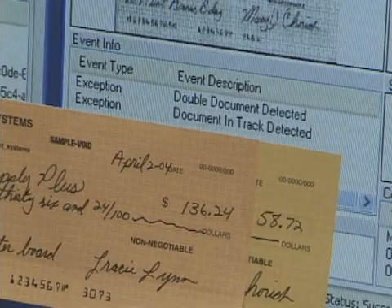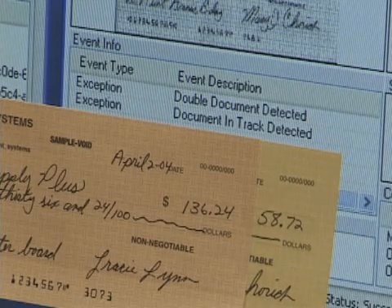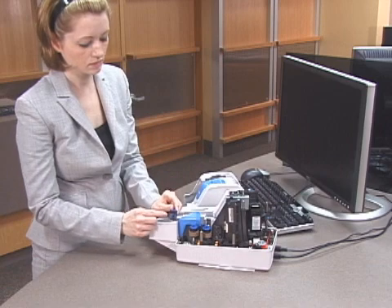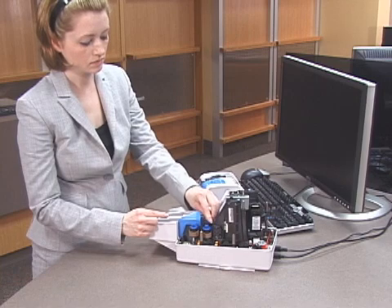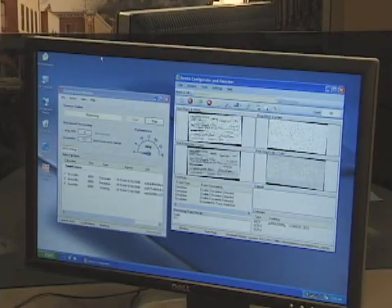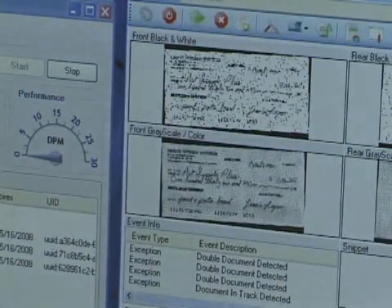Double documents may result when items are not separated by fanning or jogging. Rotate or replace the separator belt when an increased number of double documents are experienced. Skewed images are typically caused by poor document preparation or incorrect feeding.